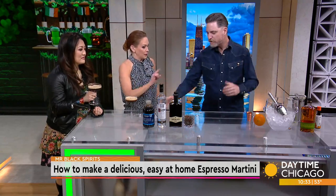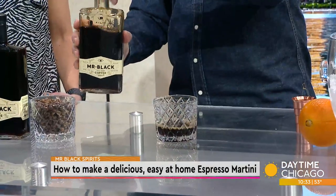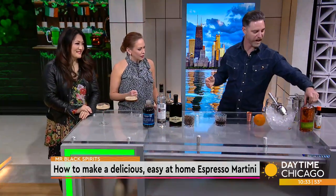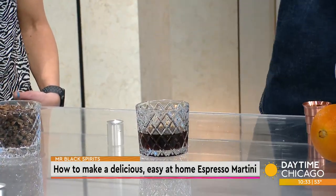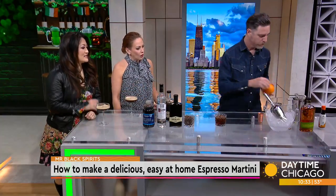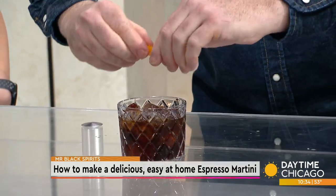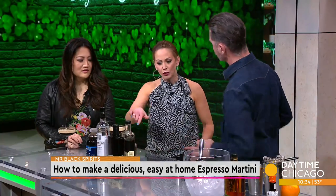I have another drink — it's very simple. It's equal parts, roughly, of Mr. Black and whiskey. A couple dashes of orange bitters. This is a play on a modern classic cocktail called the Revolver, but we like to call it the Cold Fashion. Just a little bit of ice, a stir if you have time, and a little bit of orange peel. Mr. Black coffee liqueur adds not just sweetness but also some complexity through roasty bitterness, creating a really balanced cocktail.